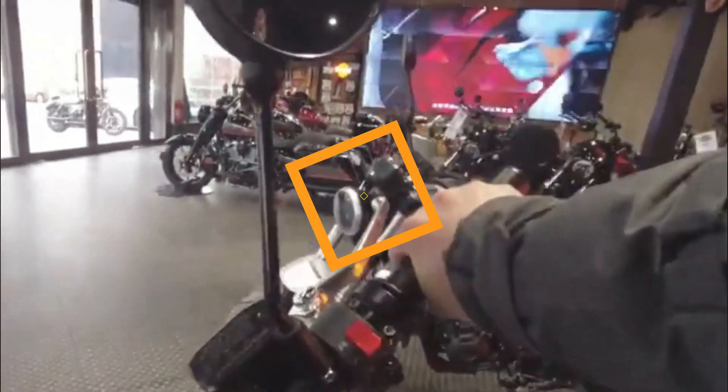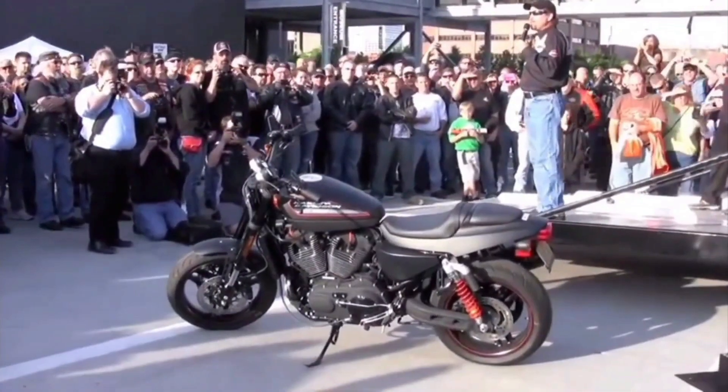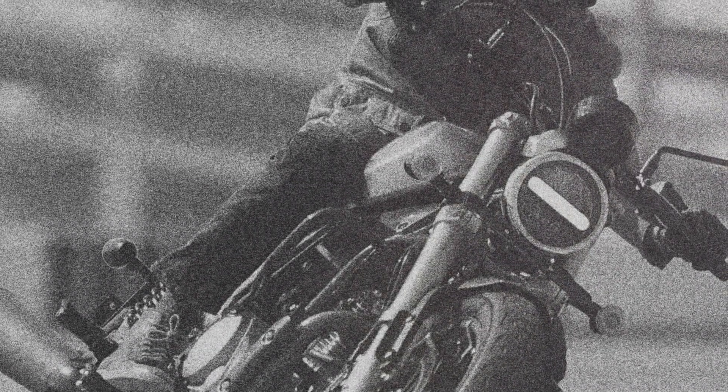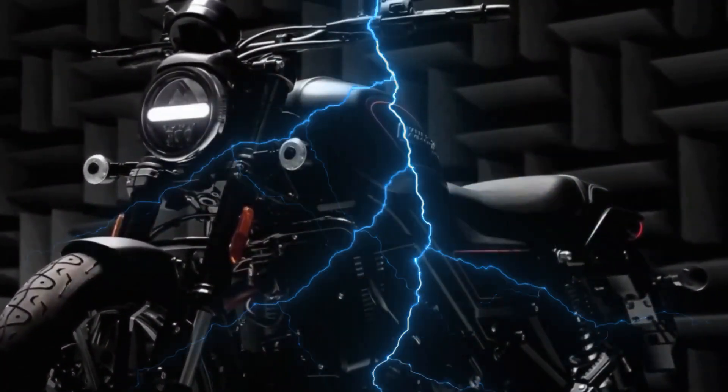This is an indication of the long stroke character of the engine, with predictions that it will produce good low-end and mid-range torque. The new Harley-Davidson X440 features upside-down front suspension, a pair of rear shocks without piggyback tubes, and disc brakes on both wheels, which are very likely also equipped with dual-channel ABS.